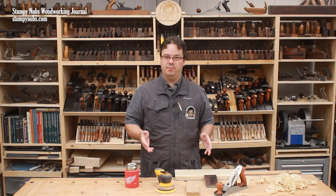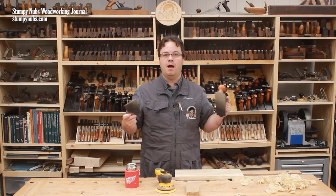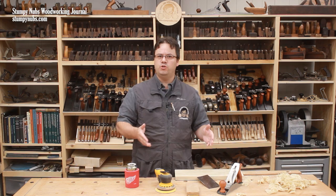Most woodworkers these days smooth and prepare their projects for finish with sandpaper. We have several tutorials about sanding, which I'll link to below this video. But every time I make a video about sanding, I get some folks who claim that scraping or planing are better options. New woodworkers see this debate and wonder what the real difference is between sanding, scraping, and planing.